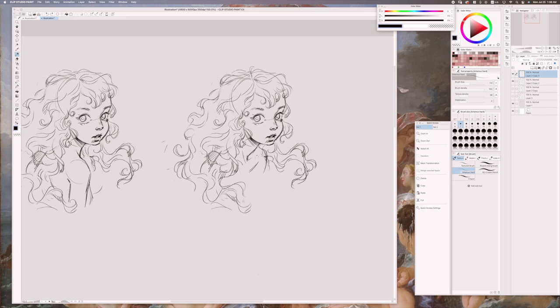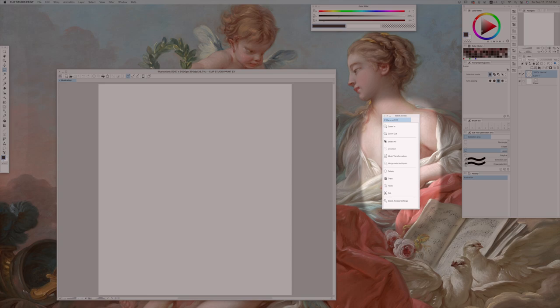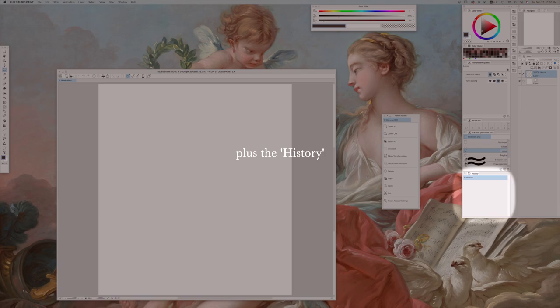As a person who chooses aesthetic over everything else, I changed the overall color to white, deleted and reorganized all the windows or panels. The only windows that I left open are the command bar, quick access, tool, subtool, tool property, brush size, color wheel, color slider, color history, layer, and navigator.